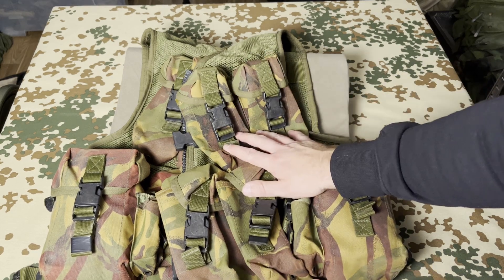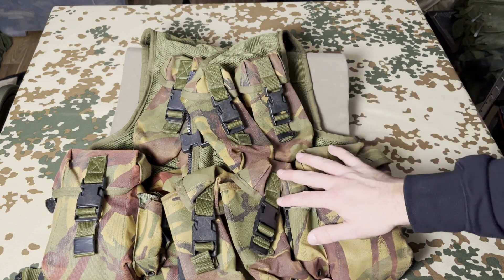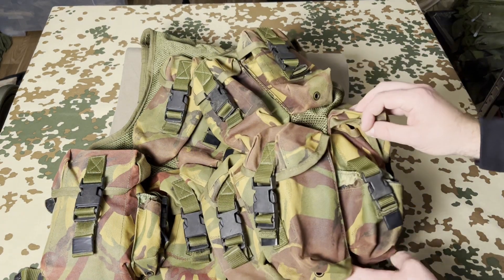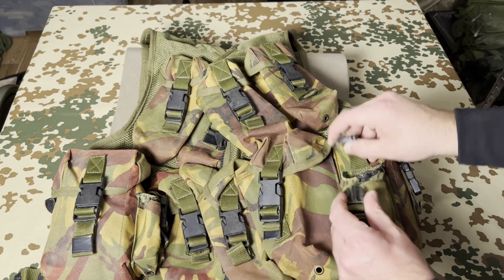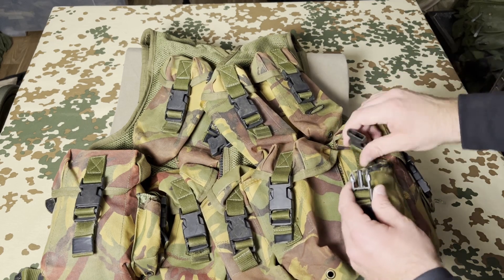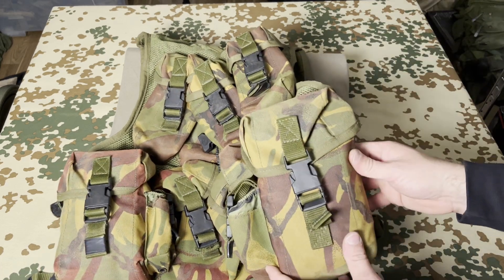The bottom pouches are identical, just a little bit bigger, and they fit 7.62 magazines too. So here we have four mags, six mags — ten mags per side — and the other side the same, so 20 mags total. That's a lot of firepower the soldier can carry. Here we also have a small grenade pouch, closed with a plastic buckle.